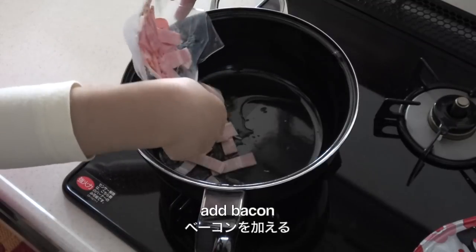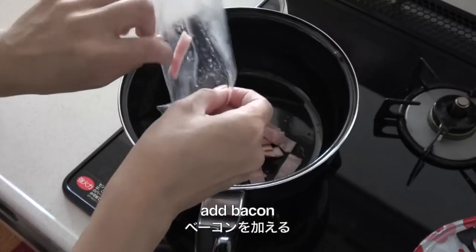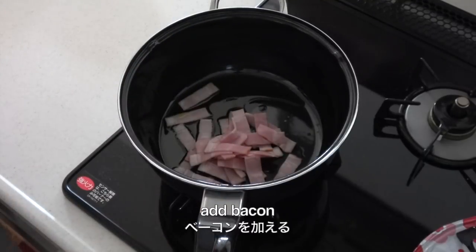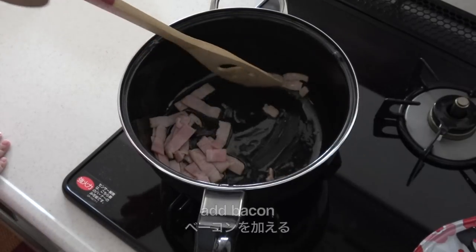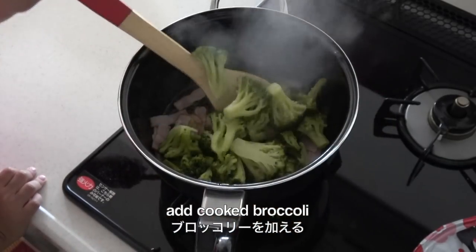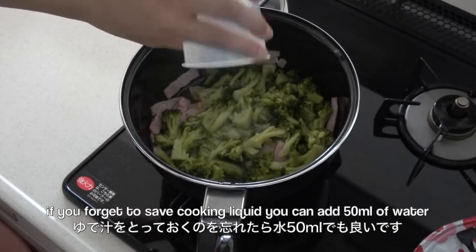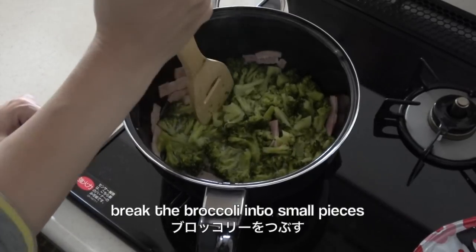Add bacon, add cooked broccoli, add cooking liquid, then break the broccoli into small pieces.